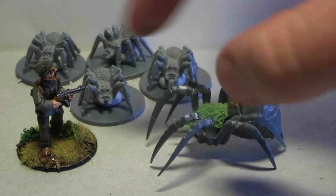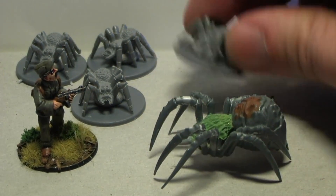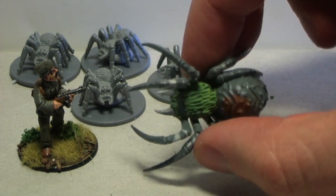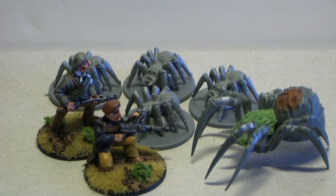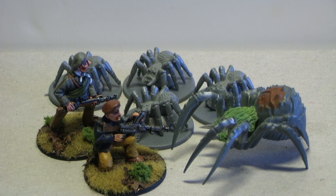I'm gonna need a bigger base for it, but I don't have the larger Warlord Games style bases at the moment so I'll have to order them. I won't be working on these models for now — just imagine the investigators fighting off a horde of spiders! Of course there will be other monsters and things to fight against, but those will all come in later project updates. Anyway, thank you for watching, keep it safe, and I'll talk to you next time.